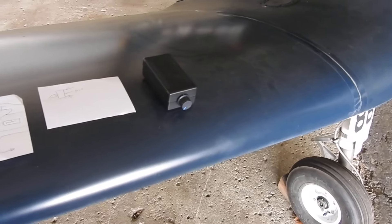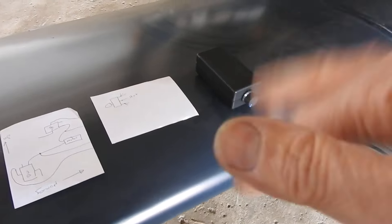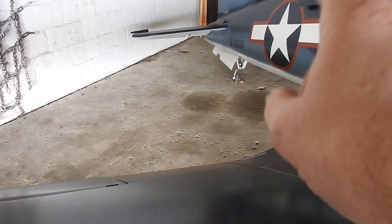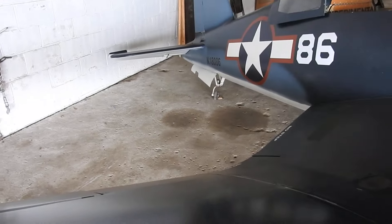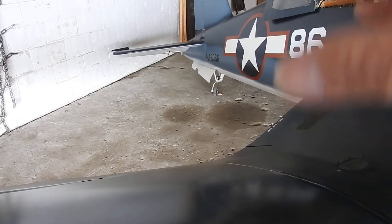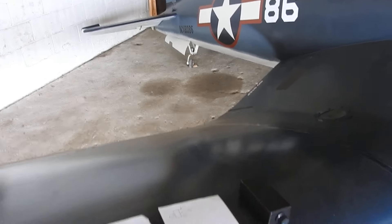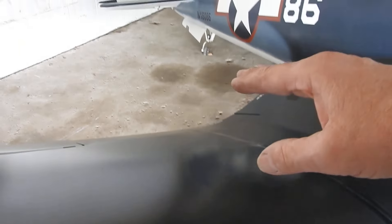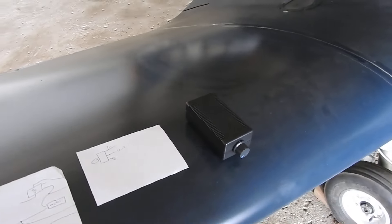This is a PWM speed controller. What I wanted to do is slow down how fast that tailwheel retracts. When you flip the switch, that thing just goes snap — up, down. It's way too fast and it jars everything. It's chain drive and it keeps wanting to pull the motor loose and slacken the chain because it hits so hard. By using this, I can slow that thing down to a crawl. I used this on my bench to show you how the system is going to work.